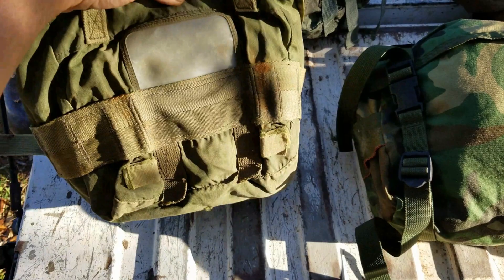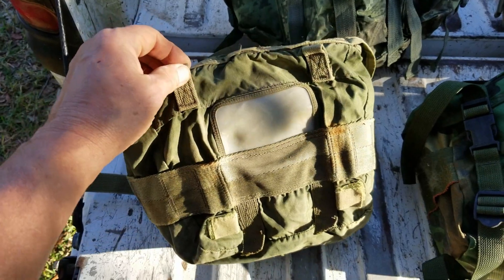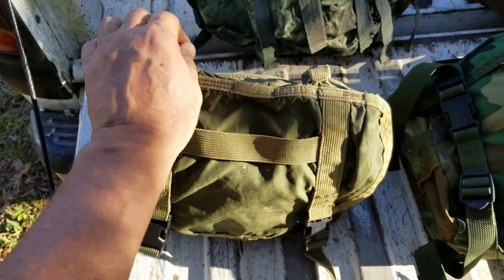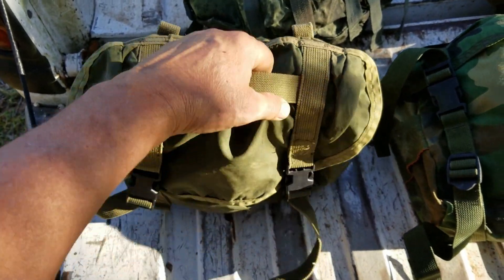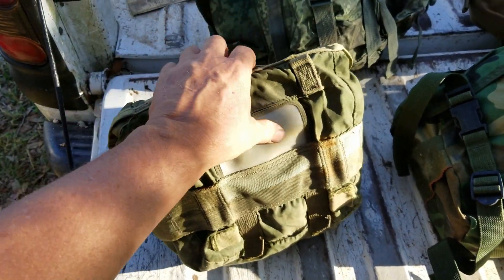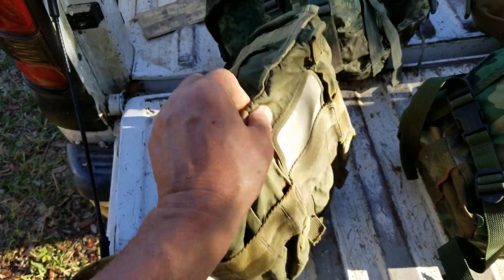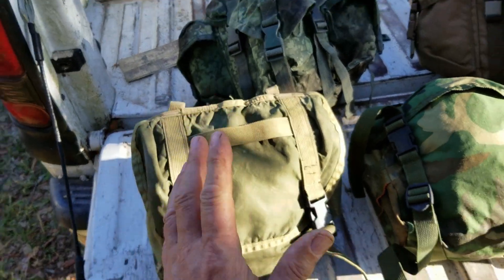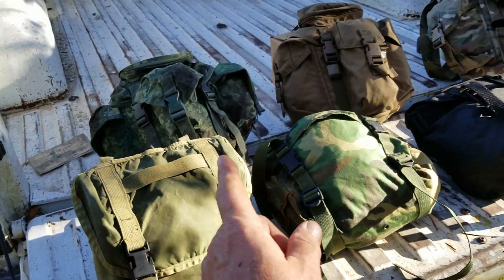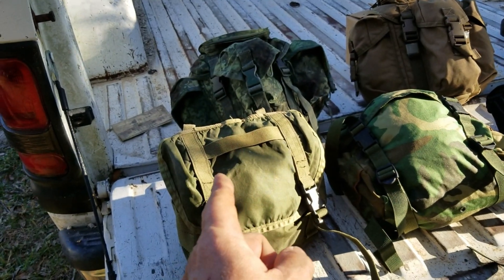This butt pack attached with the slide keepers or Alice clips to the war belt, and then attached via the missing D-rings to the H-harness or Y-harness later on. The Y-harness was a bit of a stretch but it would work. The important thing is: here's your belt, and here's the top of the butt pack — by attaching the H-harness to this, it held it up and helped support the weight of the butt pack. That is so very important to the entire functionality of the butt pack.